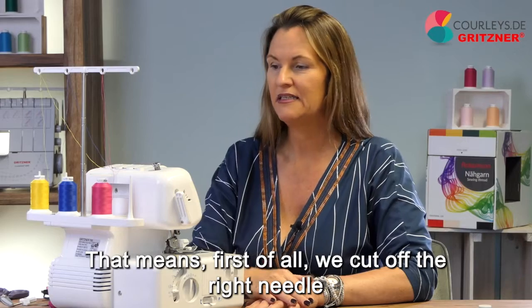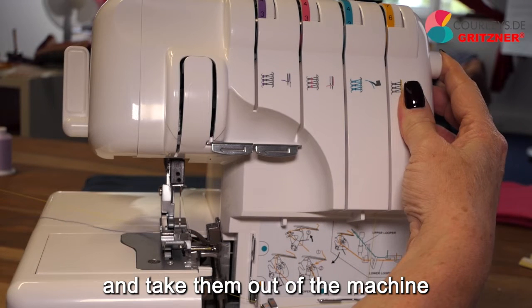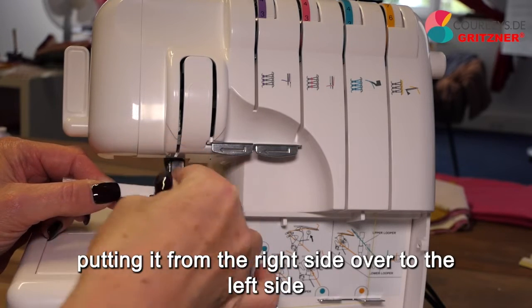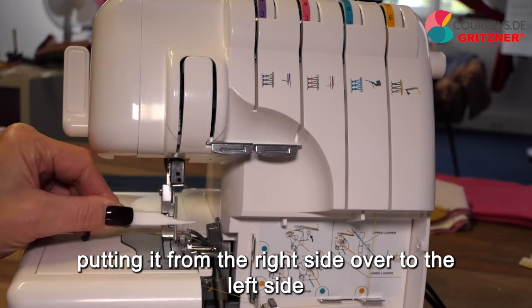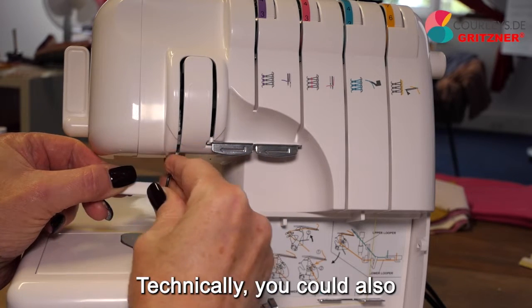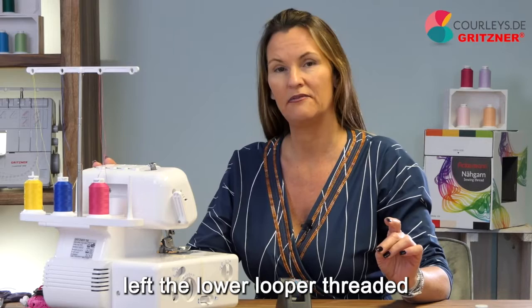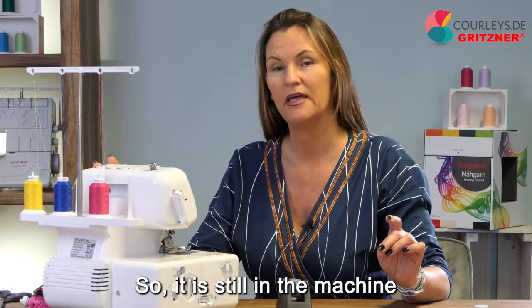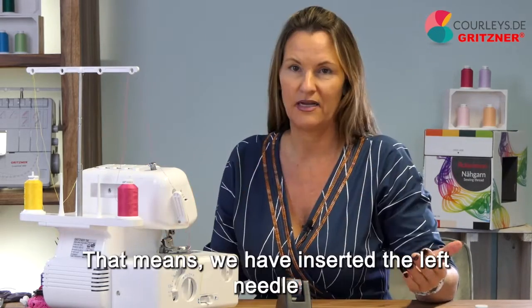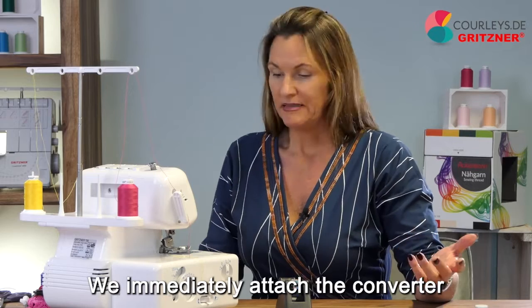We cut off the right needle thread and the upper looper thread and take them out of the machine. The presser foot is removed, and then we change the needle, putting it from the right side over to the left side. Personally, I really like the flat seam when it is particularly wide, though technically you could also sew it with the right needle. We have left the lower looper threaded. You can place your cone on the left needle thread position. For the needle thread, you take a piece of scotch tape and stick it over the tension channel — so that the needle thread goes up into the pre-tension, then runs over the scotch tape and continues its normal path to the needle eye — because we need a very loose needle thread to be able to pull the seam apart.